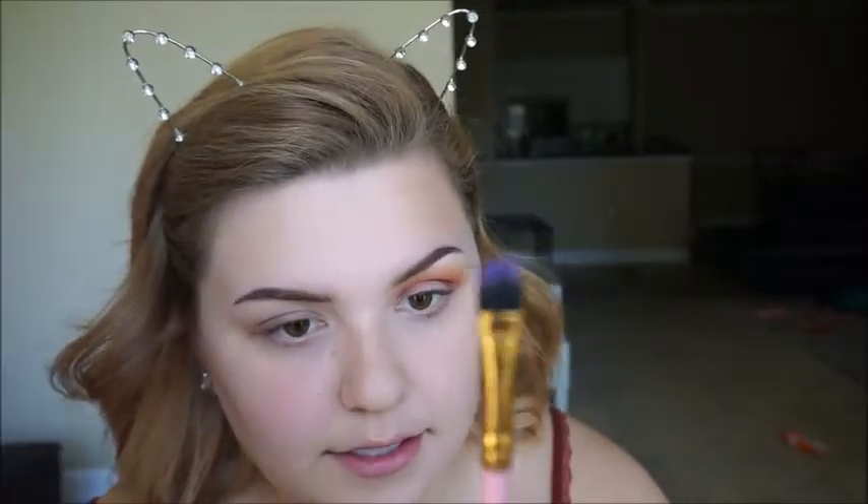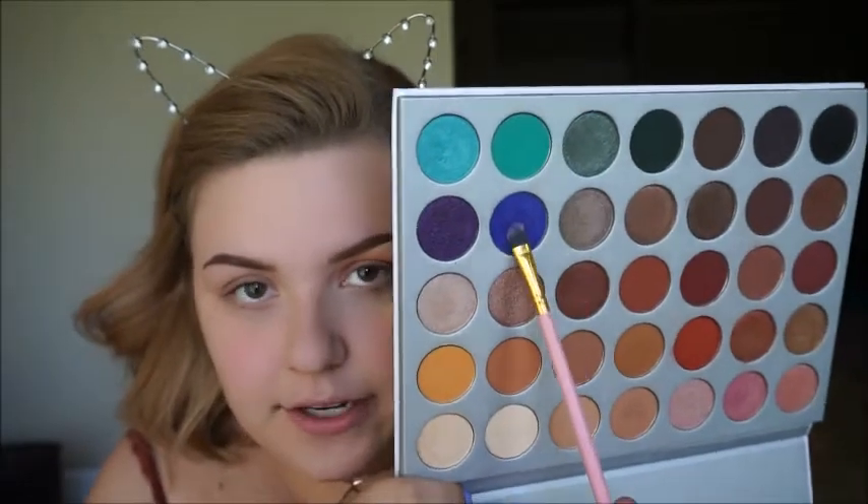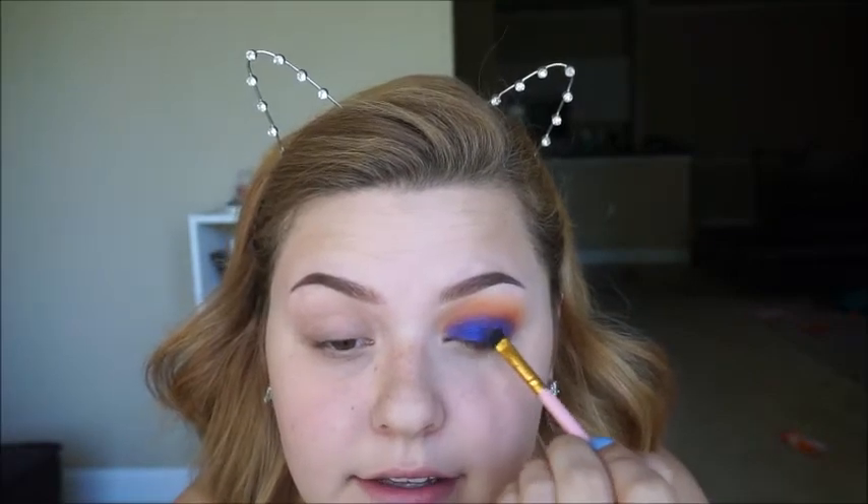Then I'm going to take this flat brush from BH Cosmetics, this is the number 7 brush, and I'm going to take the shade Twerk — which is this blue shade right here — and I am going to pack it all over the lid. Then I'm going to spray my brush with some rose water and then just go over it again, because I really want the blue to pop.